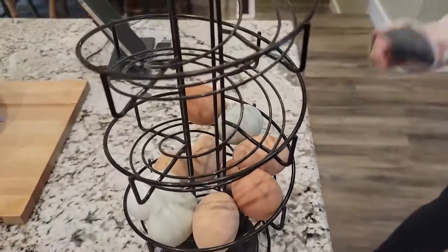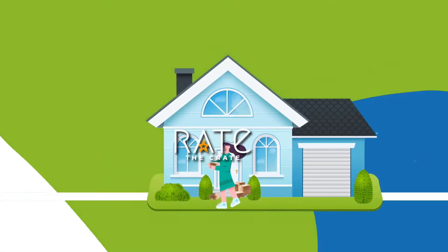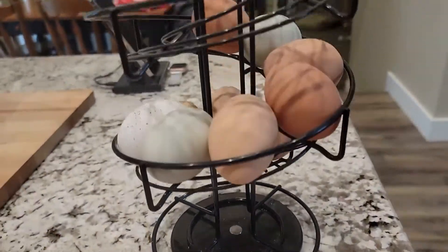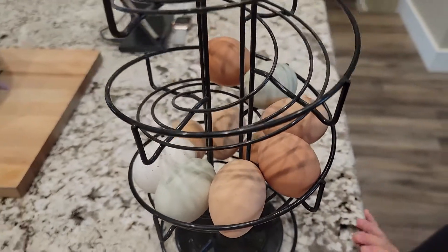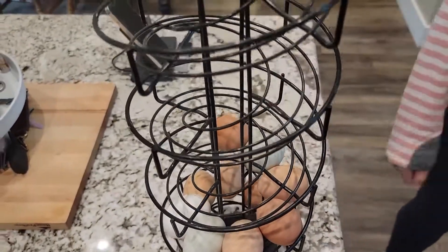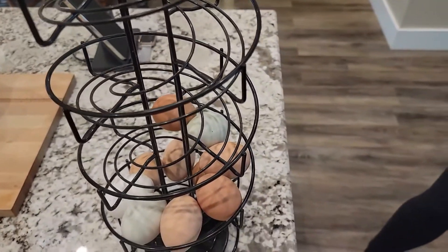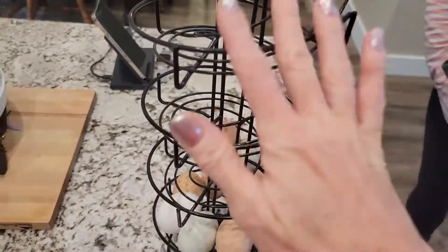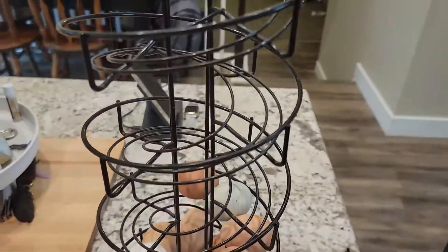This is an egg skelter by Top Life Spiral Design. It is an extra large, so it will hold two dozen eggs. I really love this product. You can just have it right out on your counter, so not only is it functional to store your eggs, but it's very pretty to look at. This is so much better than storing your eggs in those unsightly egg cartons.